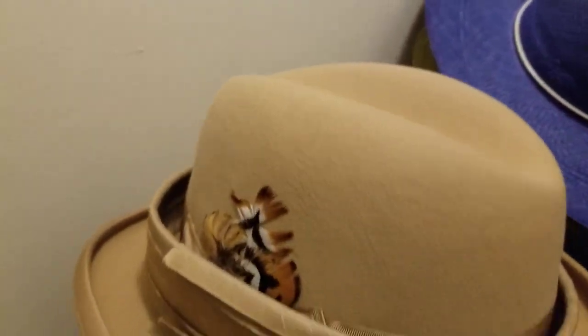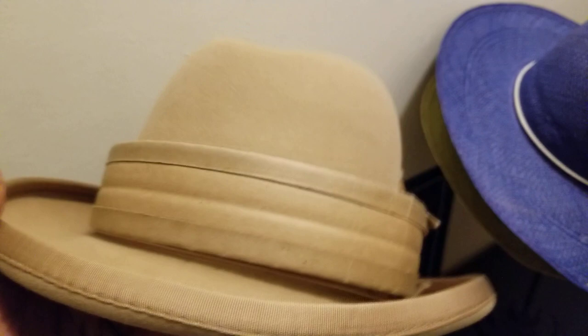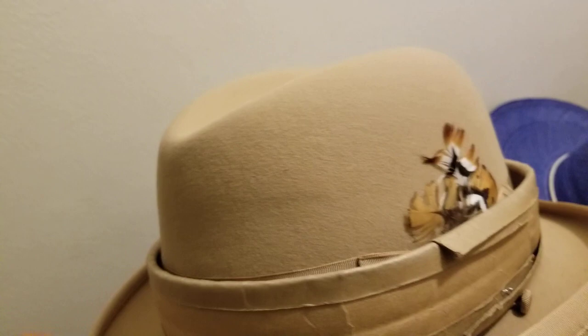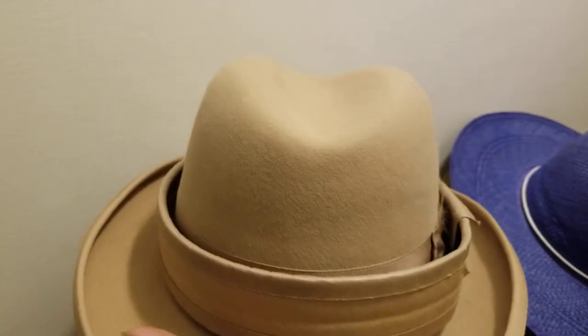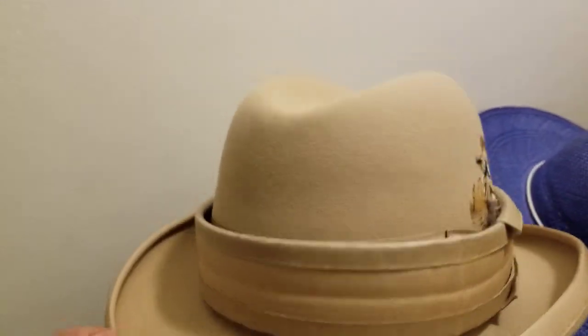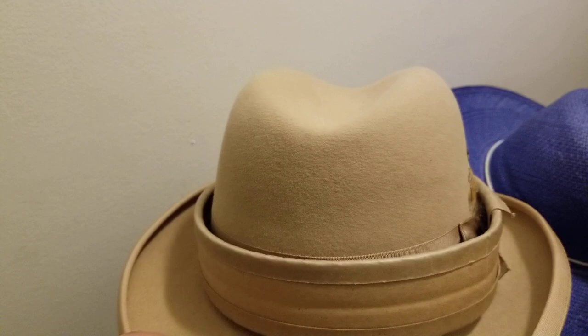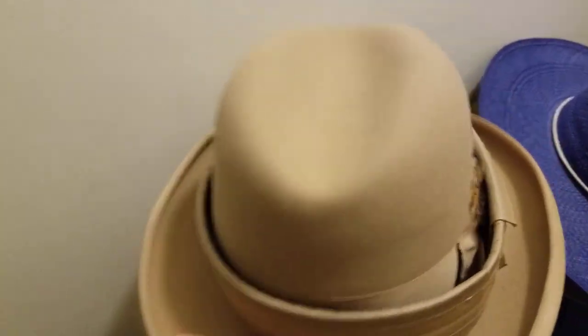Moving on to the next one — this is your traditional homburg crown. Your godfather hat — the formal name is the homburg. It's a formal style hat. It just has a center dent right down the middle of the open crown with the dome — they put a center dent right down the middle. That's your homburg crown, also known as the godfather hat, like in the movie. The Italian mob bosses liked to wear this style. Not everybody can pull this off — only certain head shapes.